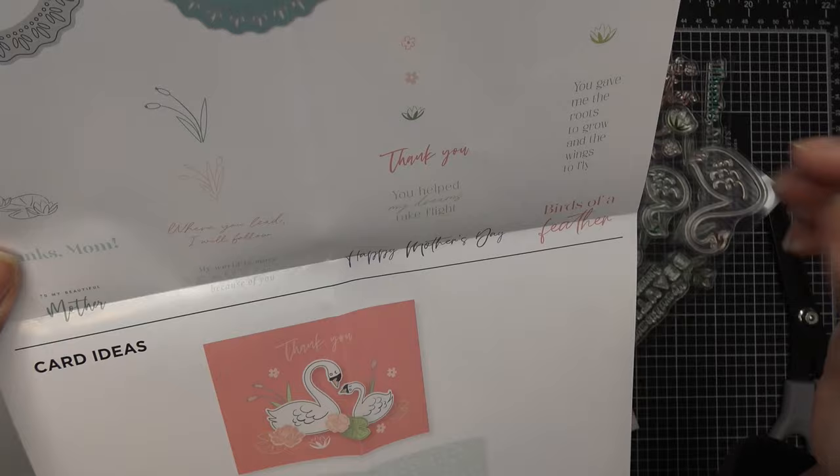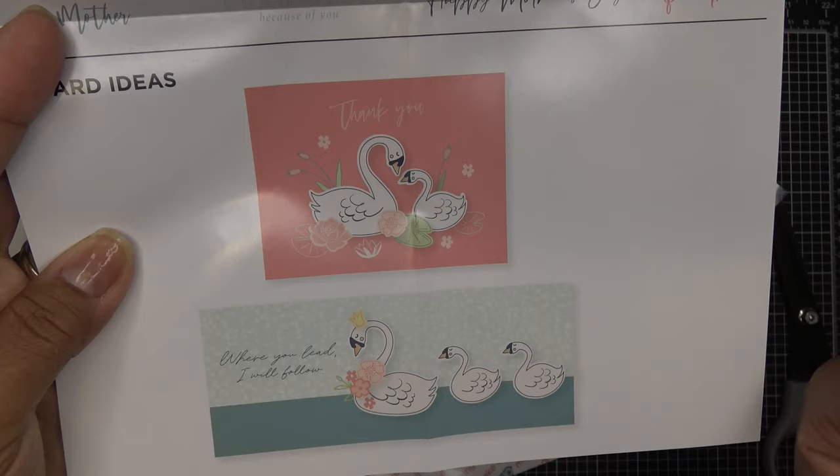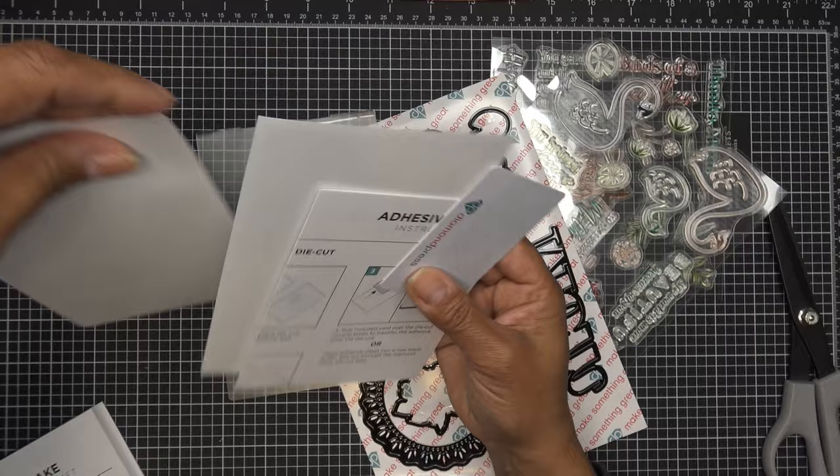The sentiments include: 'you help me,' 'you help my dreams take flight,' 'happy mother's day,' 'birds of a feather,' 'thanks mom,' 'wherever you lead I will follow.' It can just be a thank you or it can be more mother's day related — very cute. I love this, it's adorable.